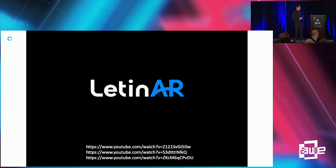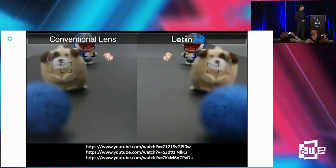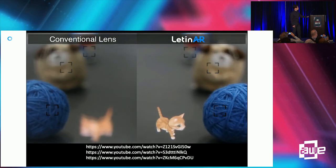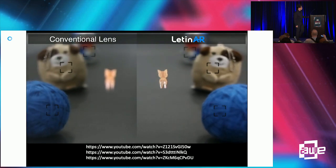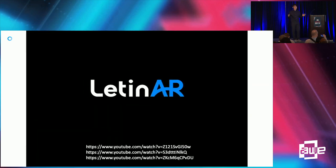Let me show an example video. The right side shows the conventional half mirror optic combiner solution, and the left is the pin mirror combiner. As the can moves back and forth in the depth direction, it changes focus. The conventional half mirror does not support focus, so the cat becomes blurry. However, with pin mirror, the cat is always in focus because we provide a very long depth of field.